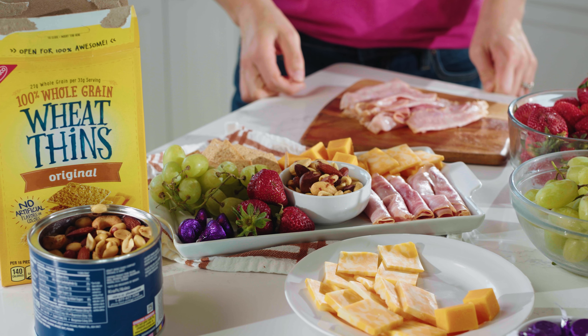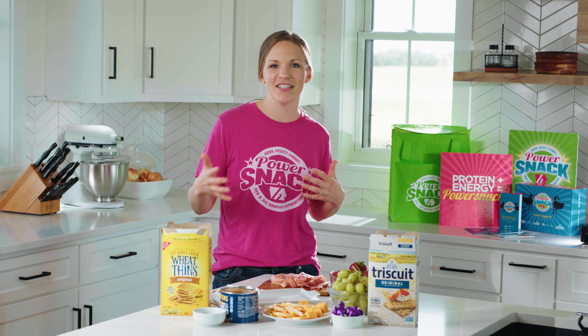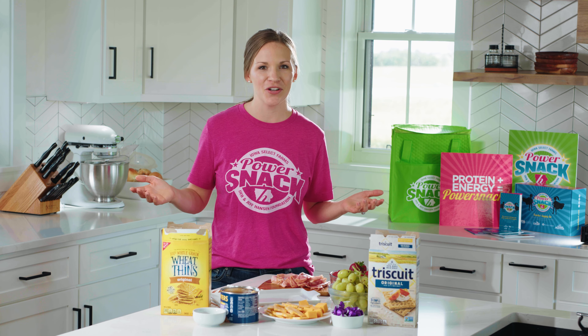How beautiful does this look? I think my favorite thing about it is that it's kind of like art. You can make different designs, use different shapes, and really make it your own.